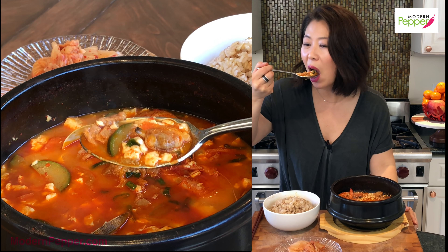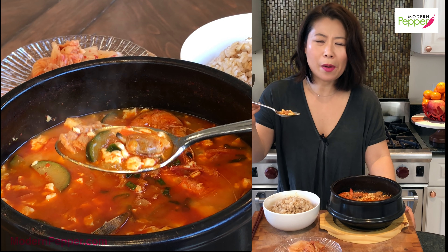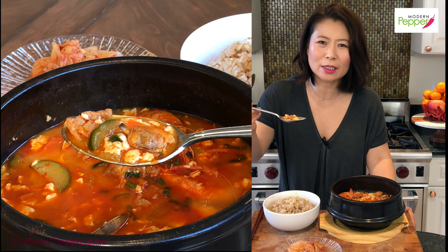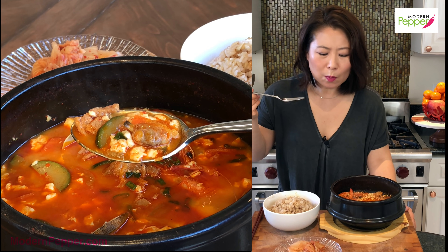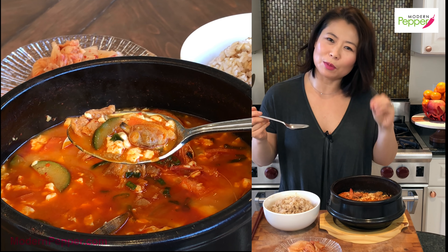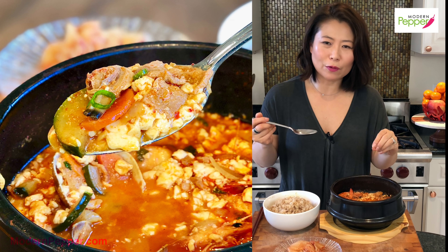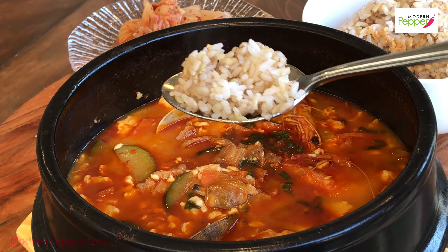So good and so mild tasting too. It's sort of like chicken noodle soup, except it's a little bit spicy. But the comfort level you get from the broth and the tofu — amazing.